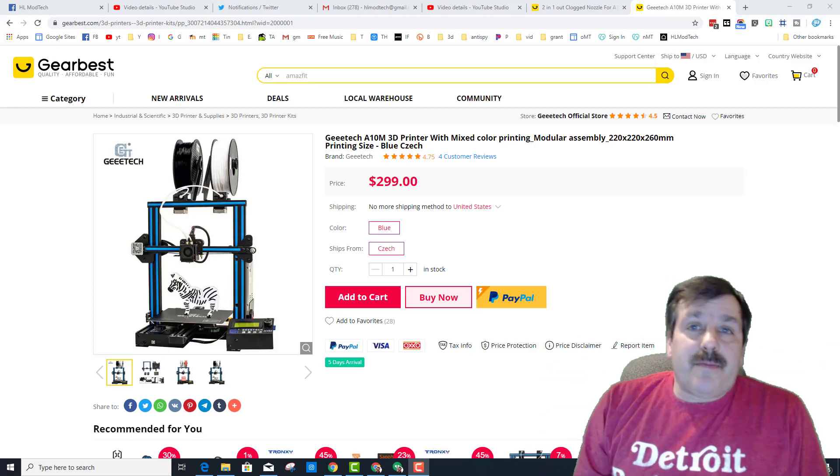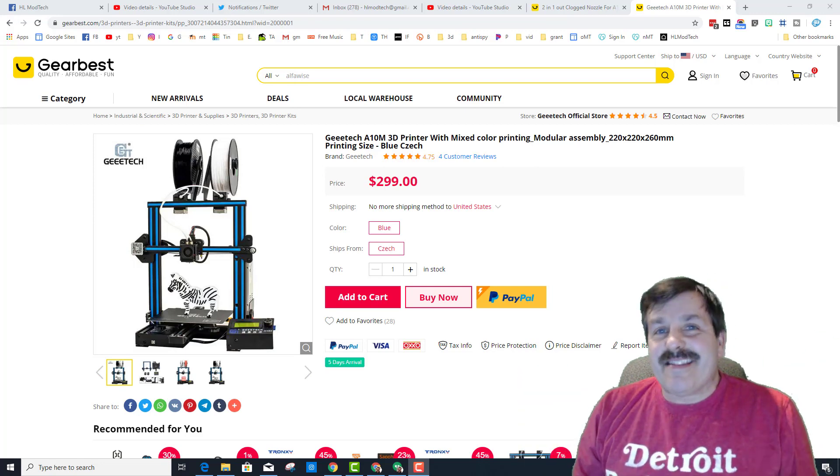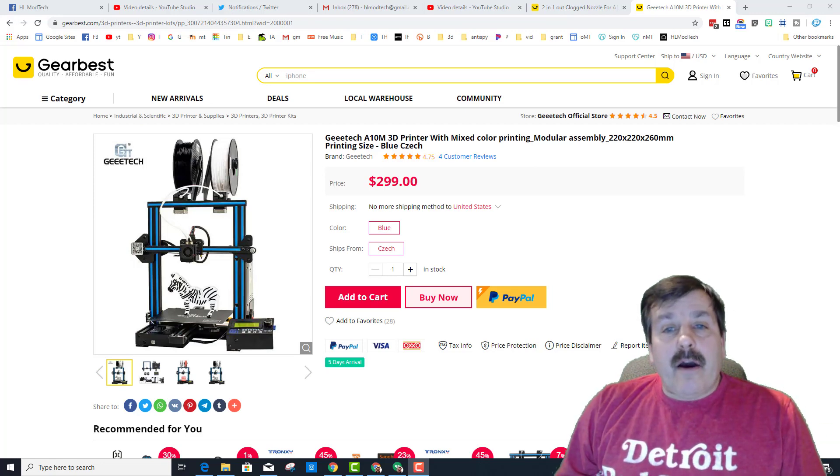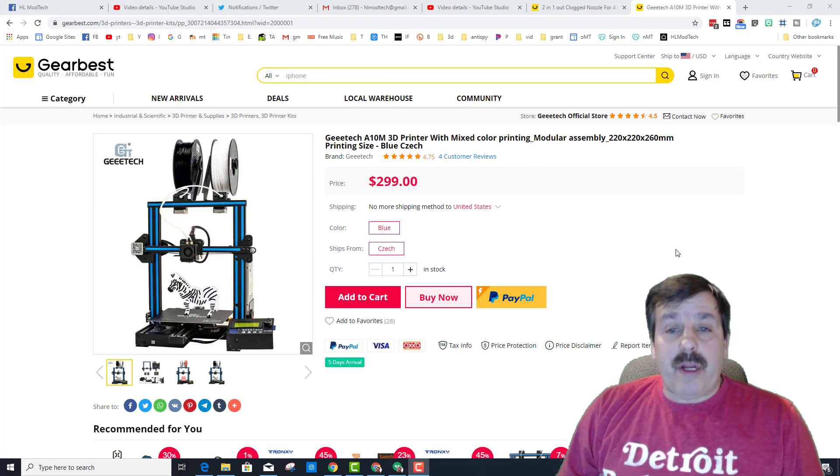Good day friends, it is me HL Mod Tech. If you're looking at the screen here, you can see that this is an A10M printer. I've got two of these — I got one that is a little bit wacky; I was able to get it back when it was only about $250, which is pretty amazing for what you get in the package.